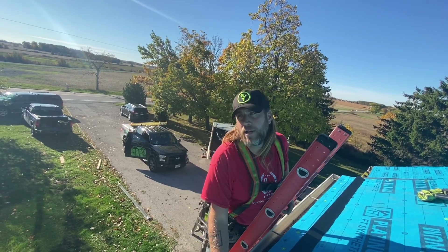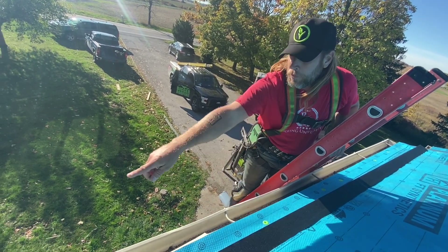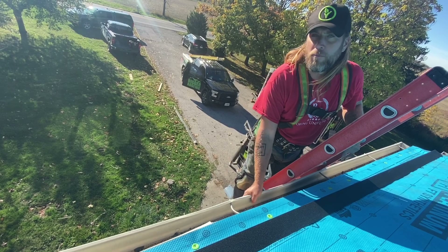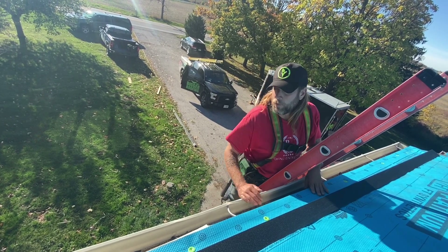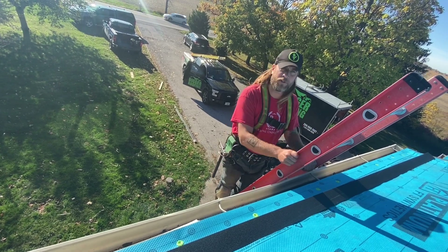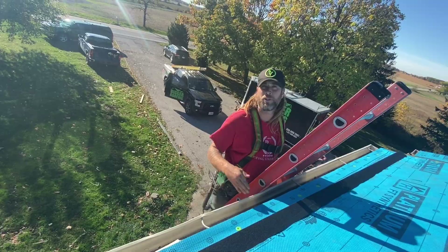We've run into a problem here — the old drip edge is nailed through the ties for the east trough. So we had to call the homeowner and suggest that we take these off. We're going to have new troughs, new fascia, and new soffits. It just turned into another whole job. But we're going to start by ripping off this east trough, and then we'll get the diamond roof started.